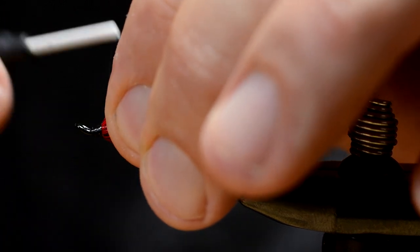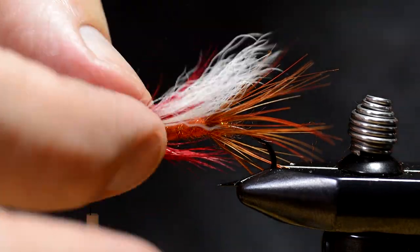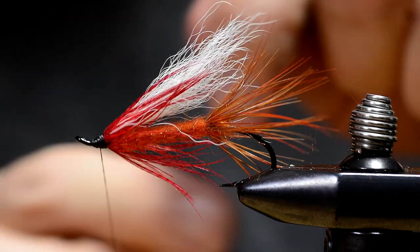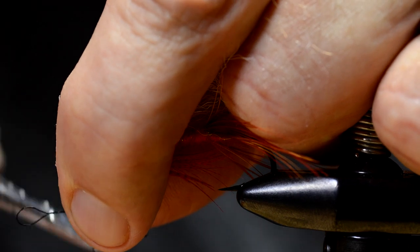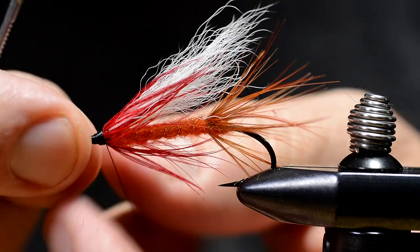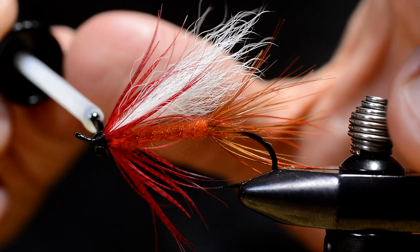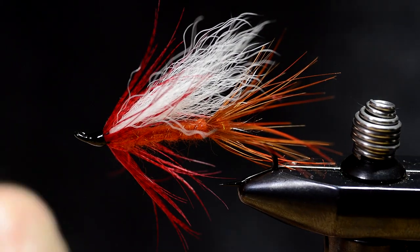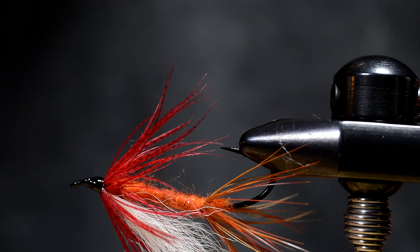I'm going to peel out the heads and make a whip finish. Coat the head with UV glue or UV resin. Ordinary flat tying lacquer would do just as well — it just needs more coats.